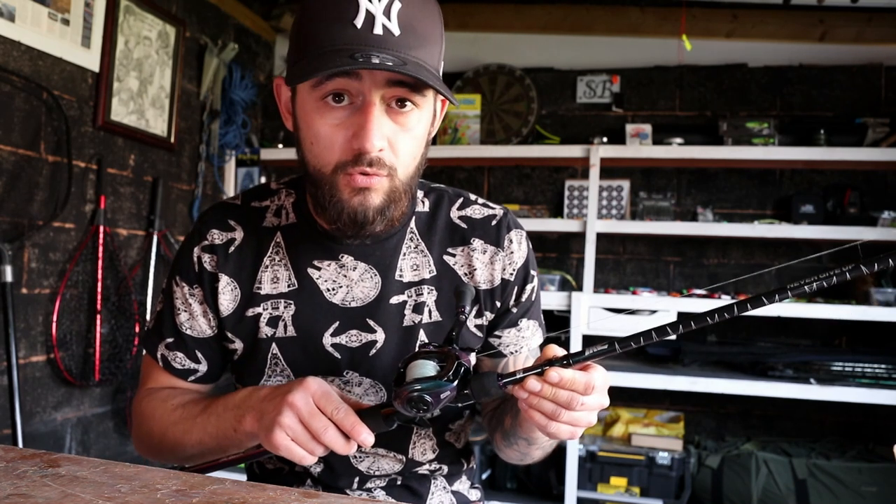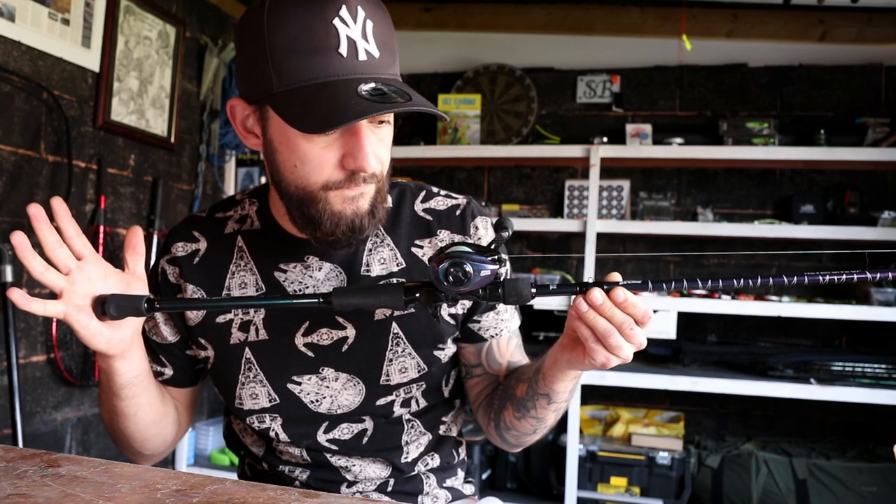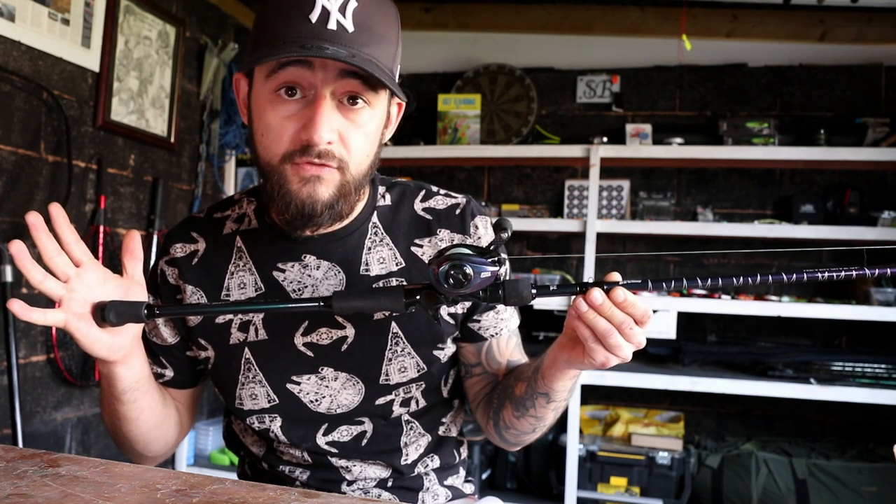The casting weight is 45 grams to 140 grams, although me and Tom throw less on it — we've thrown 20 gram lures out on this and you can still feel the action in the rod. You can chuck over 100 grams out on it and it's stiff enough to still play and feel the lure. This is the six foot six inch version, 45 to 140 gram casting weight.